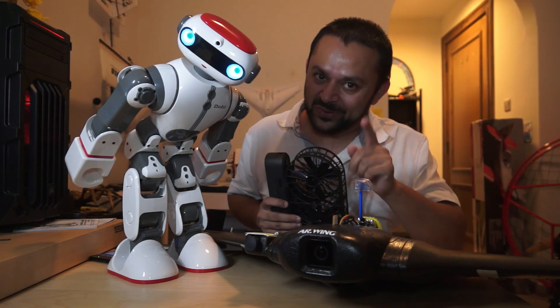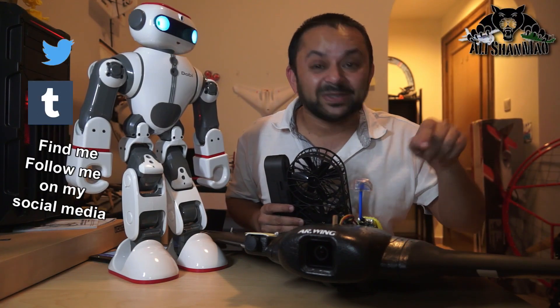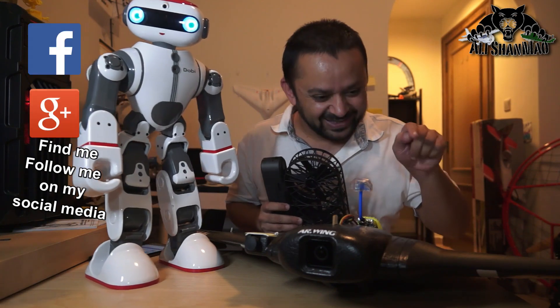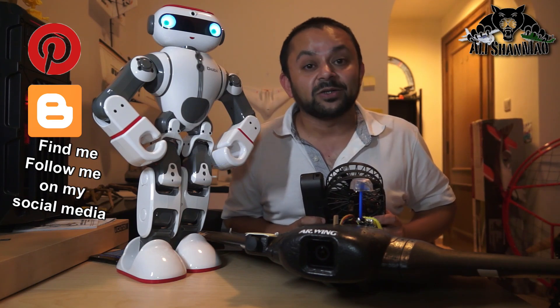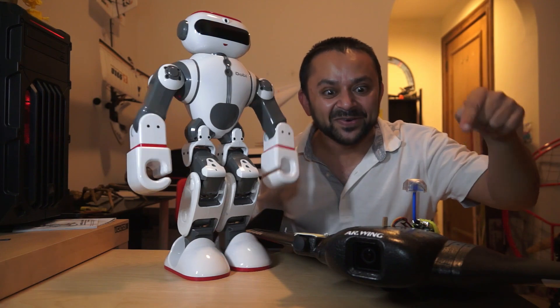Hit that like button right there — I know you can do it. Also hit the subscribe button right there. Come on, don't be shy, just hit it. Thank you very much for all your support towards my work. I post regular and fresh content on my channel just for you — hit that like button right there.